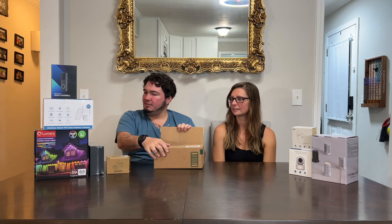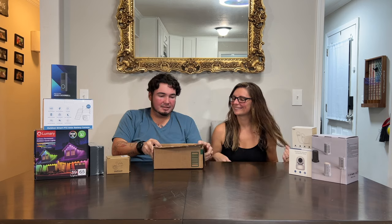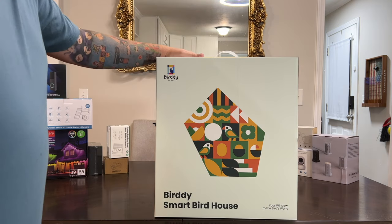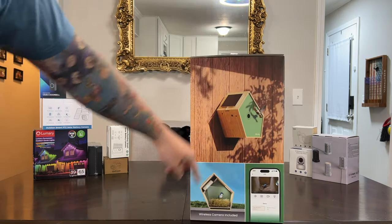Lots of YouTube stuff this time! This last one is an indoor-outdoor smart solar battery camera — the fourth one, completing the set from the same company. And here's the one I couldn't get out of the big box: the Birdie smart birdhouse. It's got a camera inside and came with a stand. I'm really excited to try this one — you can kind of see inside the birdhouse and it looks amazing.